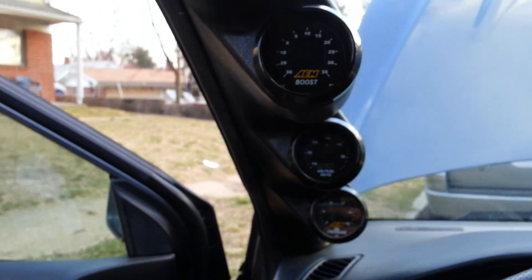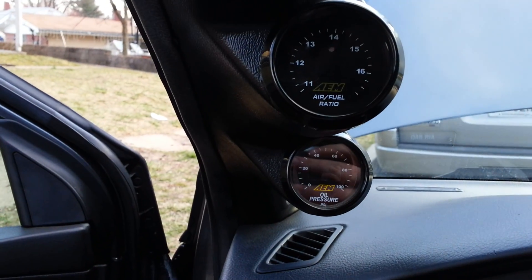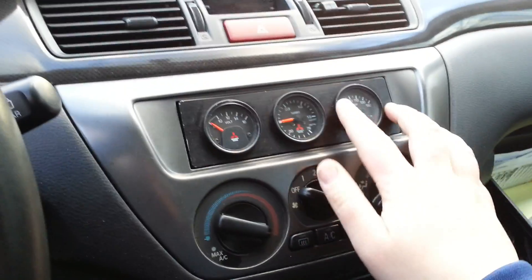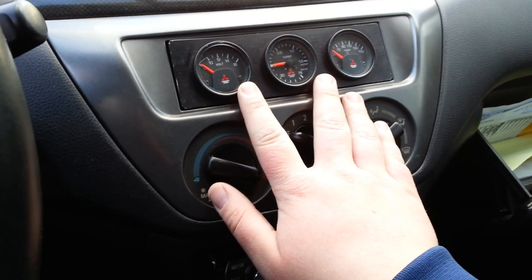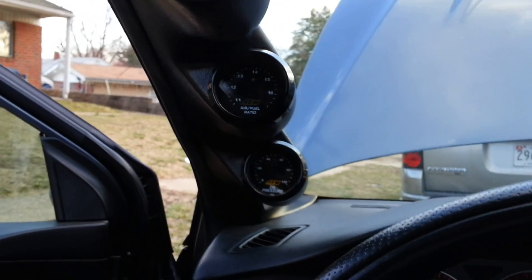Here's the interior. There are the gauges: we got AIM digital boost, AIM wideband, and AIM oil pressure. I did opt to keep the stock gauges because I like the oil temperature gauge and the voltmeter — I plan on upgrading these shortly. I really like having my wideband and my boost right there in my peripheral vision so I can see if things are getting out of check.